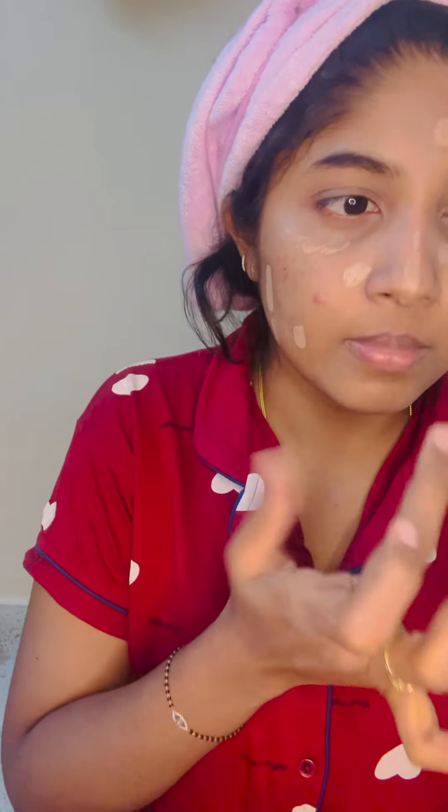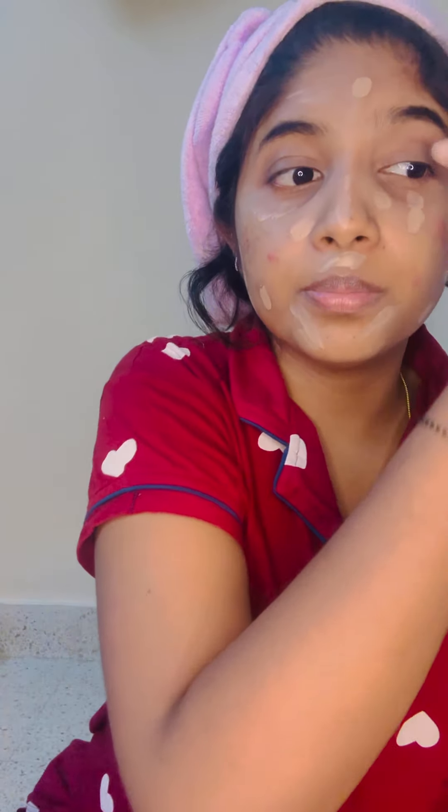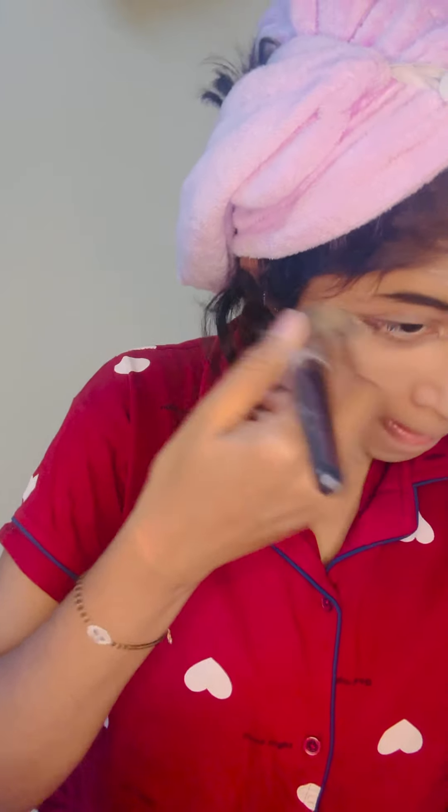You put foundation on places now. I tried using a foundation brush but it's too hard to work, so I am using my fingers.